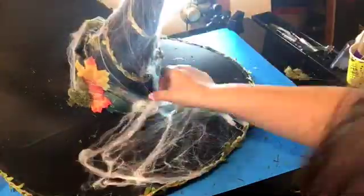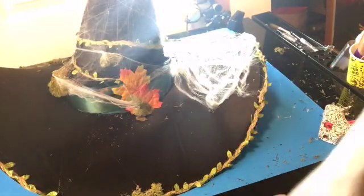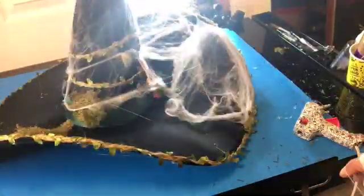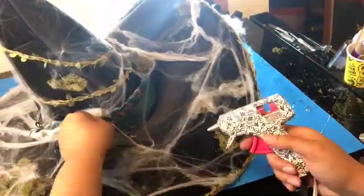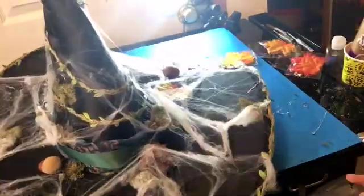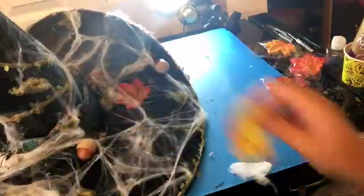I didn't like just having the webs on the point of the witch hat, so I put them around everything. Maybe the idea is that I'd wake up after like 100 or 500 years covered in cobwebs and earthy stuff. I'm just trying to make it cohesive now, so we'll see how it turns out.